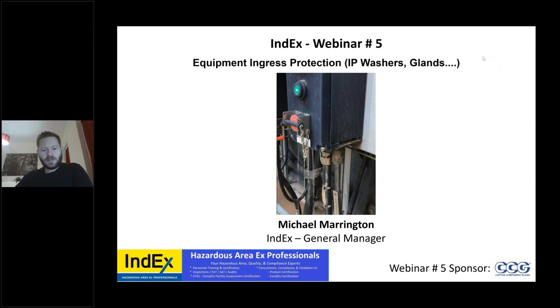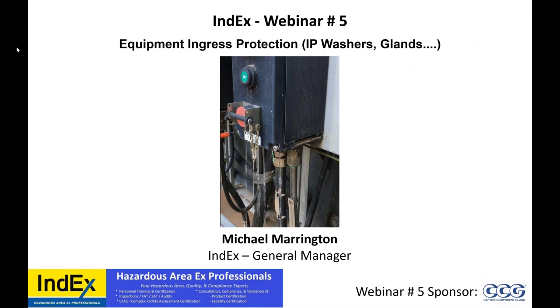Hello, everybody. My name is Michael Merrington. I'm the General Manager of INDEX. We are sharing our knowledge, experience, and competency amongst others to hopefully give a viewpoint outside of your activities. Perhaps some engineers do not have field experience, or installers do not have maintenance and operations experience, or manufacturers don't know the requirements of end users. Once again, thank you everybody for coming.